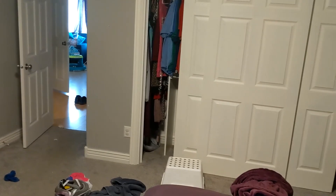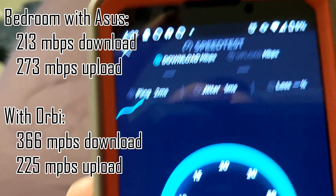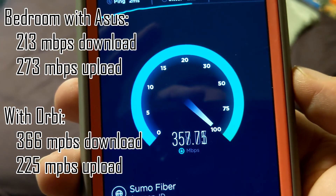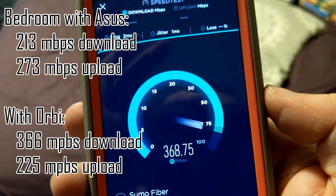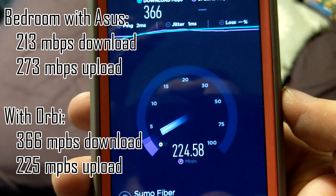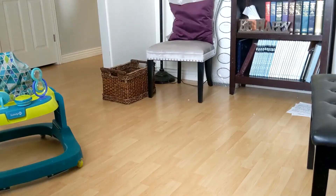Bedroom — here we go. It was 213 down and 273 up before. We busted up another 150 megabits on download. The upload speed actually kind of went down, which is interesting.